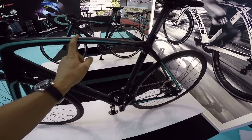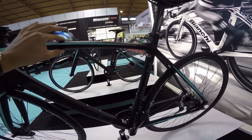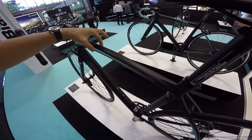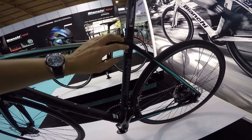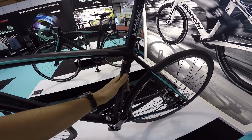Rama aluminiowa, spora ilość formowania rur. W tej płaszczyźnie mamy rurę cieniutką – ona będzie trochę pomagała całej ramie poddawać się wibracjom. W tej płaszczyźnie jest szersza, a więc sztywna. Bardzo fajne połączenie z rurą podsiodłową – rura podsiodłowa gruba, jakieś 31,6.